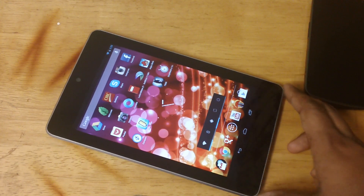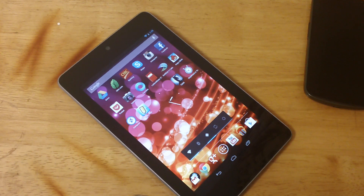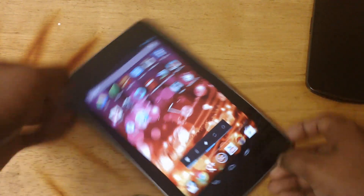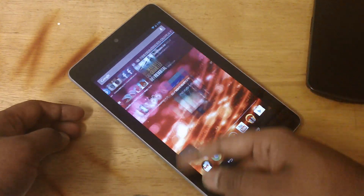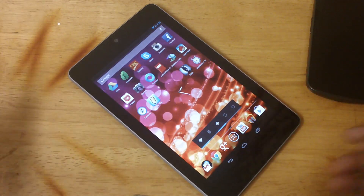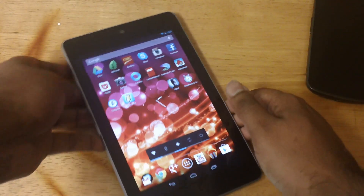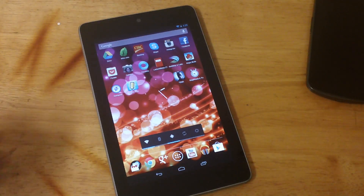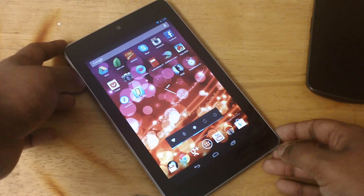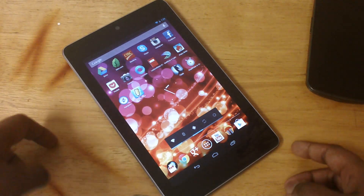That would be done later, so stay tuned for that. That's mainly all I can talk about right now on comparing the Nexus 7 to the iPad. If there are more comparisons that I missed, or you want to see something on the Nexus 7, please subscribe for more, leave a comment below, and I'll look into it. Give me a thumbs up if I did a great job; if I didn't, thumbs down. Take care, thanks for watching.